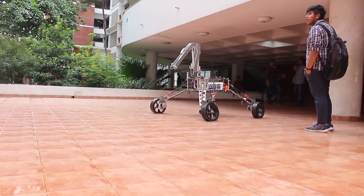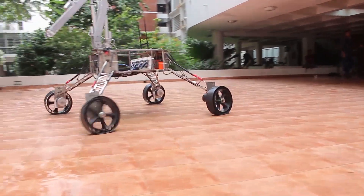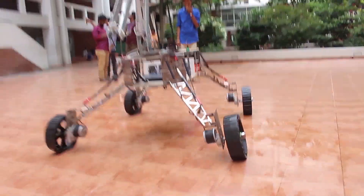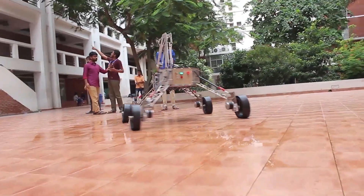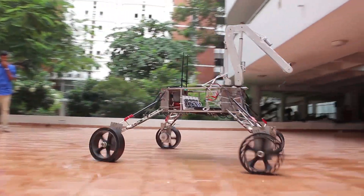The robotic arm has 6 degrees of freedom. 3 linear actuators and 2 motors have been used in the robotic arm. 4 motors have been used in the wheels, and it's made of light composite.